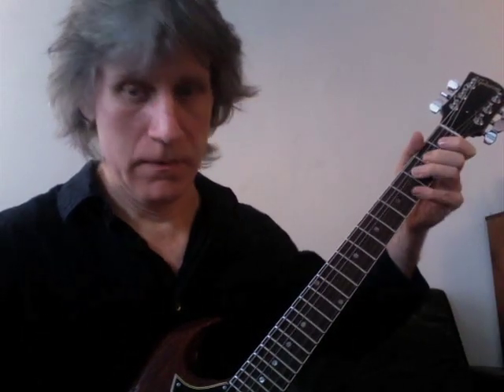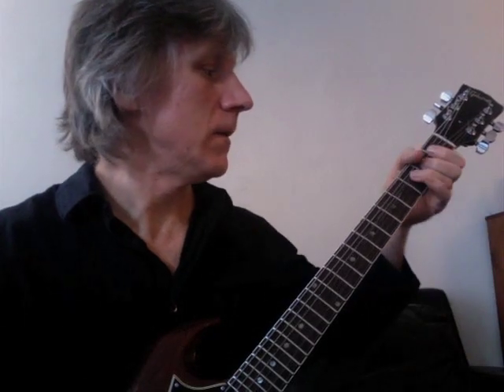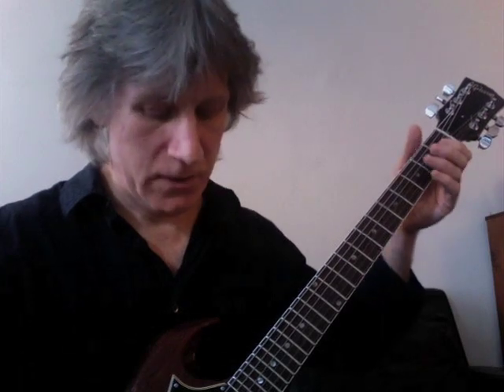Measure four. I'm going to play the last three notes of measure three to lead into that phrase. Let's look at measure four slower. That's the G and the B string on the first fret.